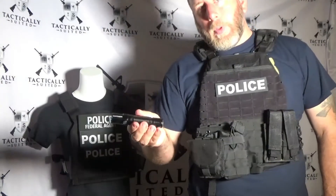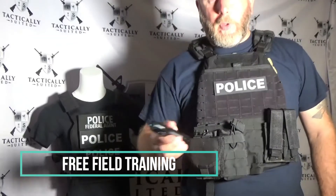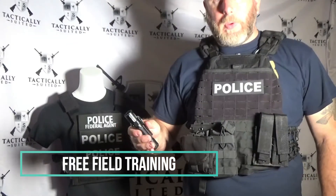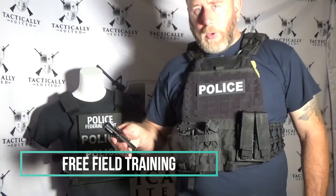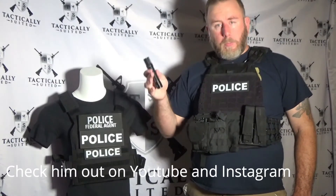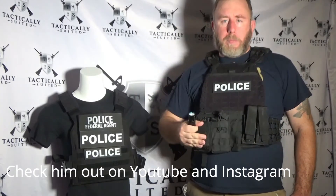It's a great page — Tommy provides awesome stuff, mainly aimed at people looking to get into law enforcement. He talks about law enforcement topics and does product reviews, and he's one of the reasons I got this particular light. He also does reviews for us and actually takes the time to test things out.